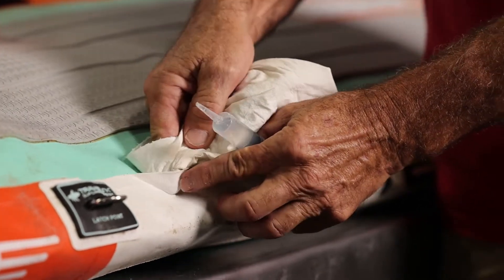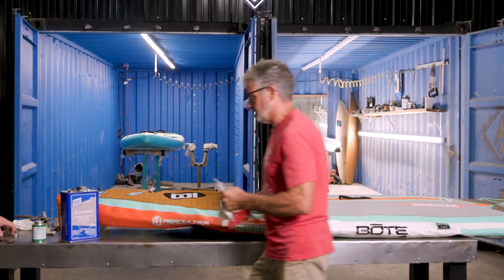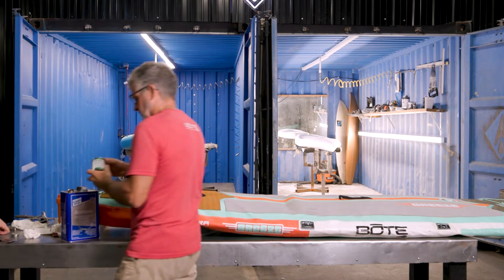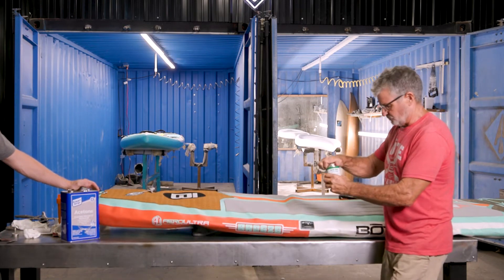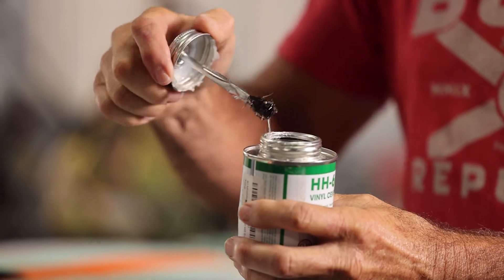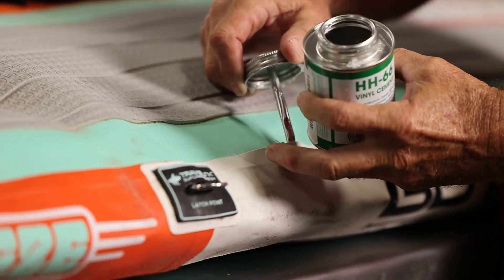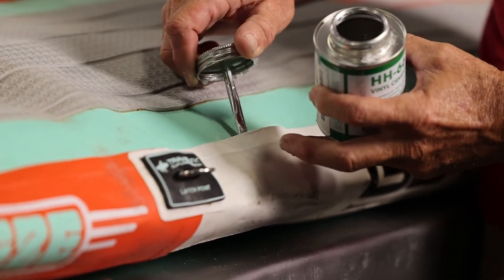A couple minutes have gone by. We're going to use our HH 66 glue, which we've had a lot of luck with. We're just going to put a lot on both surfaces.